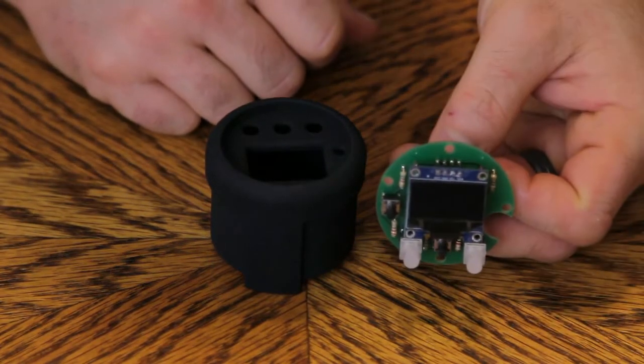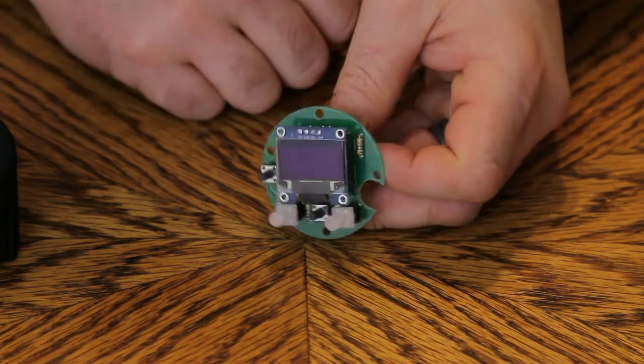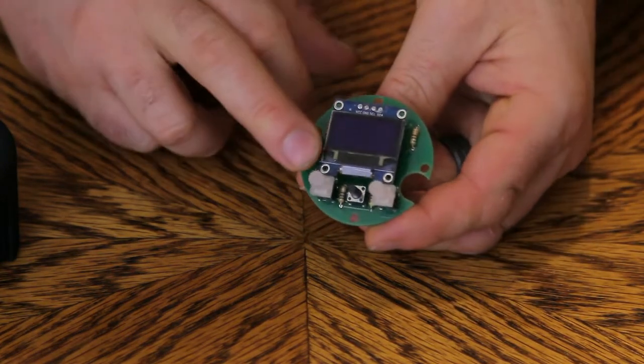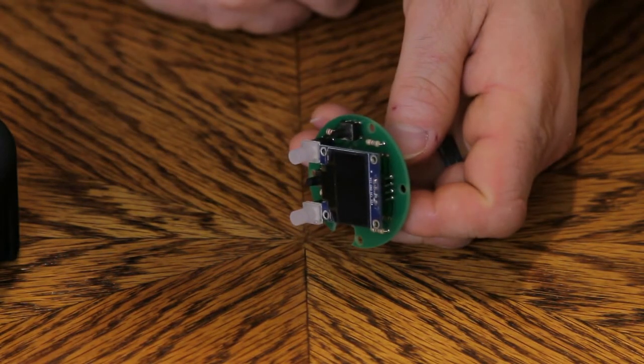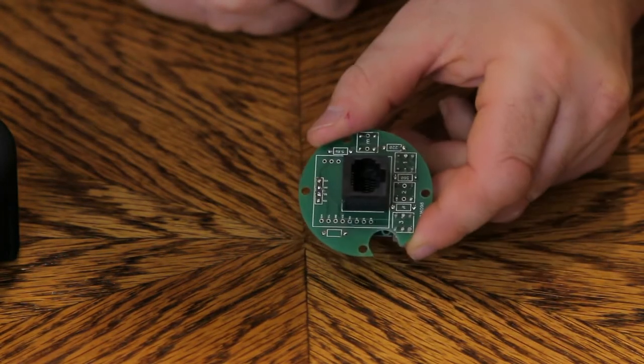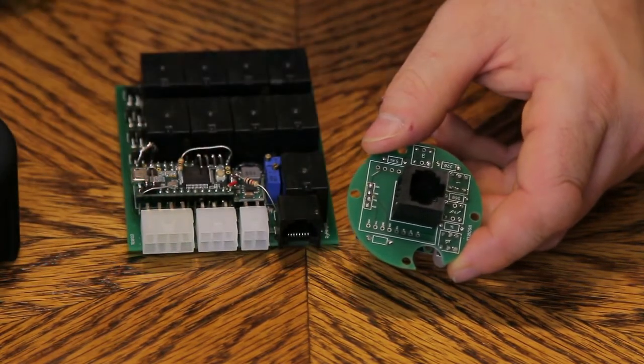That's the OLED — this will be a single color. You get your menu, these would light up. They use the same system from the circuit board.